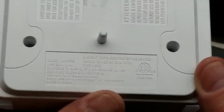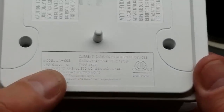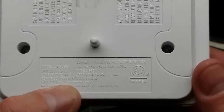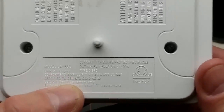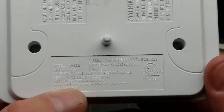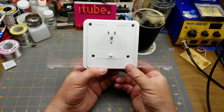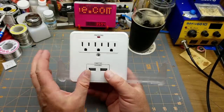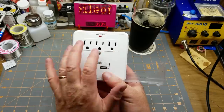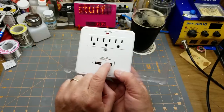One thing I notice on the back: there is no branding at all. Normally you'd expect to find some kind of brand on there, but I'm not seeing anything. I see a model number — LA5SB or SSB or something like that. They're not proud enough to put the company name on it, so that's telling. On the front we've got three standard 110-volt North American outlets and two USB charger ports labeled 2.1 amps.